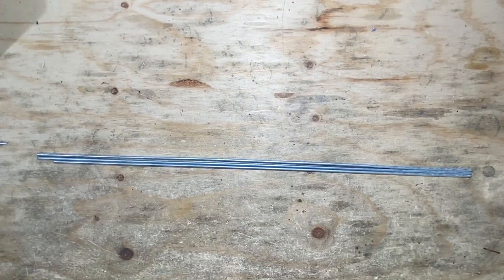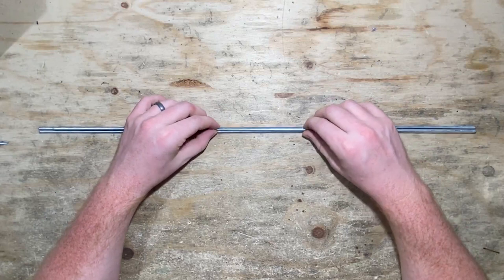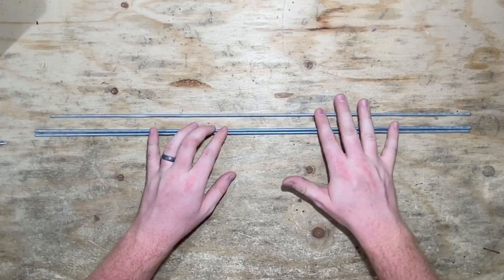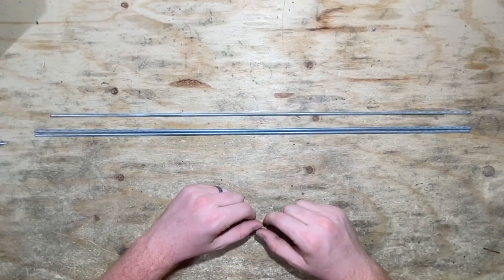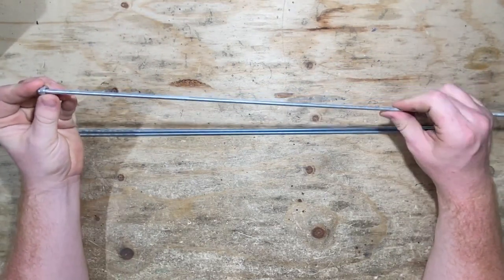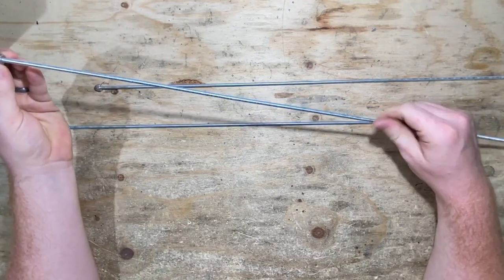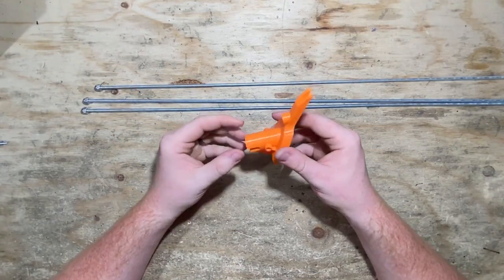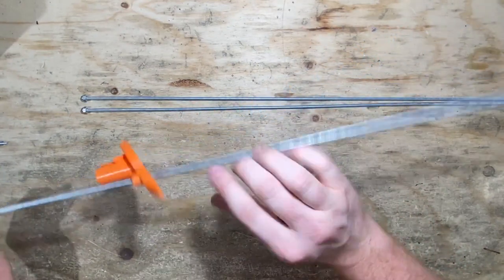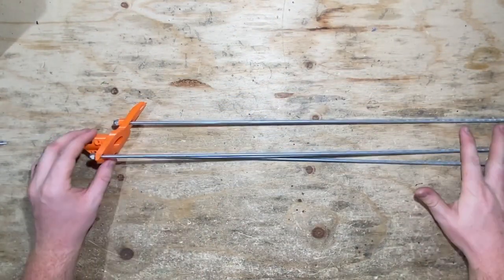Now we're on to the fun part — we're getting closer and we're going to start seeing the blaster take its shape. We have three long threaded rods, and one is shorter than the other two. The shorter one is going to be our top rod — there's a top, a bottom left, and a bottom right. We're going to take all three threaded rods and thread them all the way into an acorn nut on one side each. Then we're going to take our muzzle and put the short one through the top hole and the other two through the bottom two holes. So we've got them all pulled through.